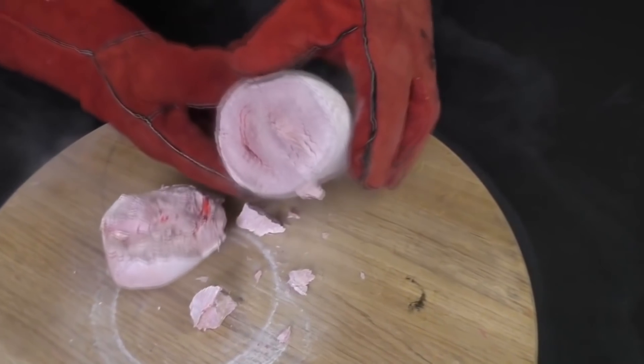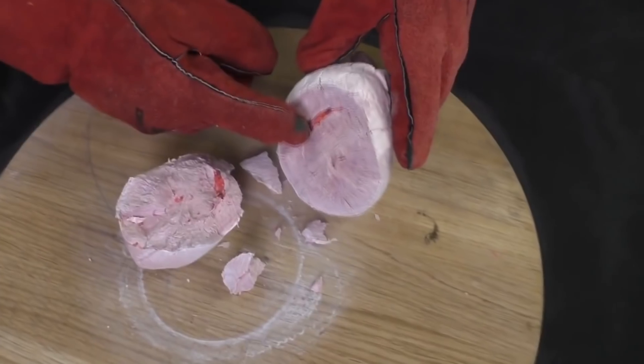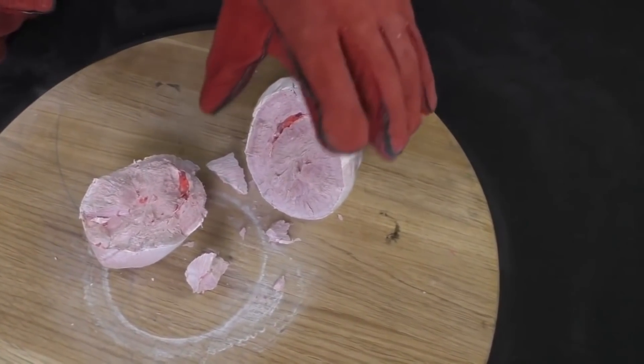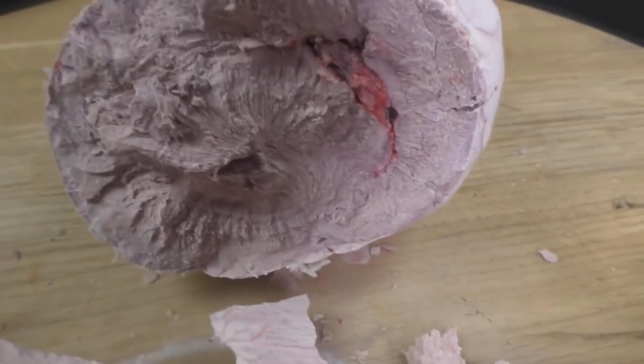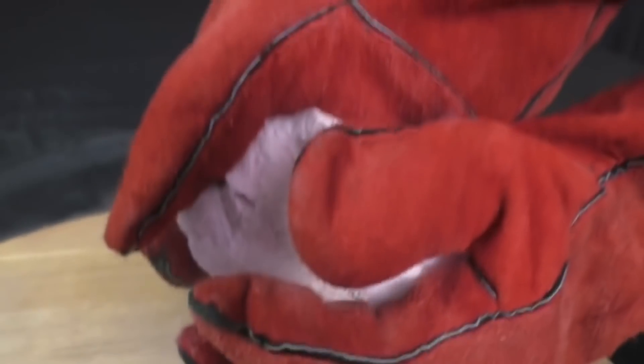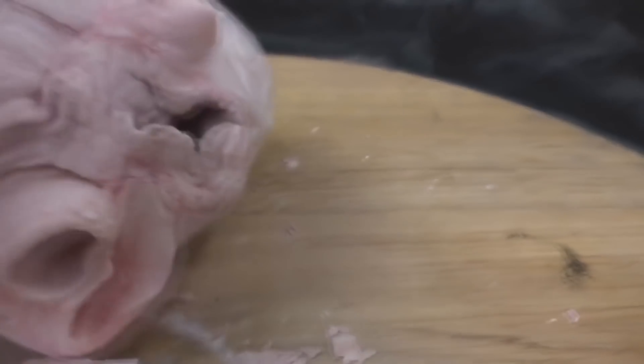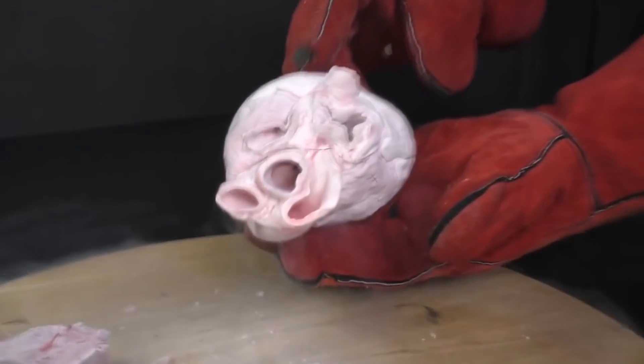Let's see what's inside. Inside it's an ordinary huge muscle. Let's try to open this part and take a closer look at it.